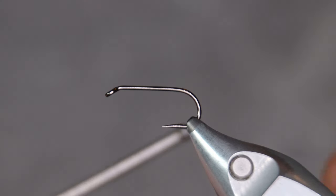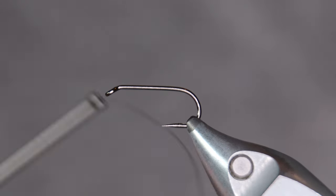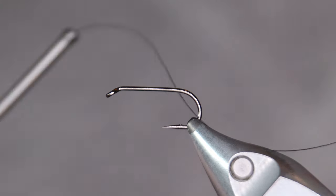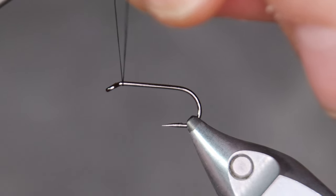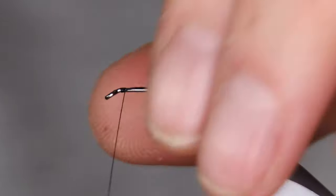I'm using a black thread, and while I attach the thread to the hook, I like to pull out a little bit of thread because I'm going to use the butt end for wrapping.